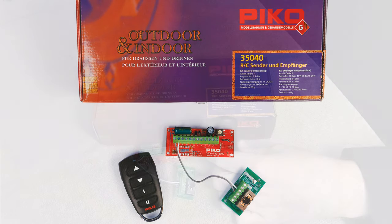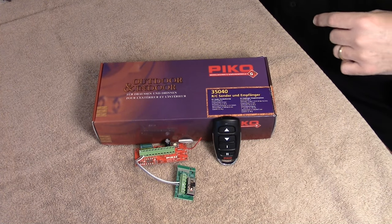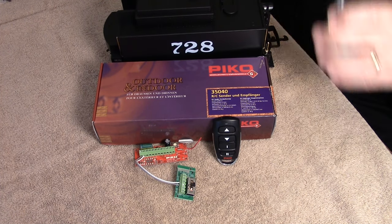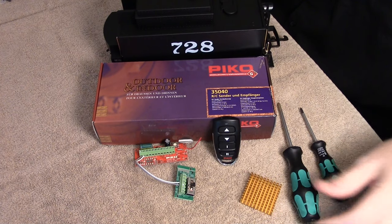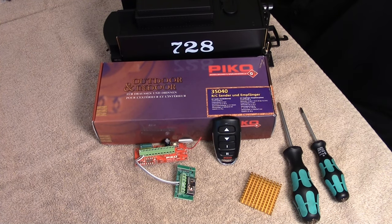Included in the kit are the pocket remote, the receiver board, and the rectifier board. Of course you'll also want to have your tender for the installation, a few screwdrivers like our Pico screwdrivers, and to be cautious and follow the directions, a heat sink. For simplicity, we used a computer heat sink that cost about $3. This is useful for those running hours and hours, or on battery power.